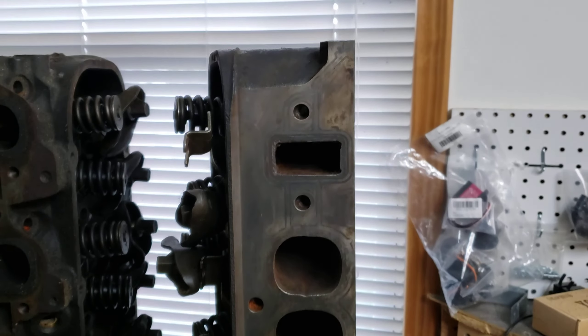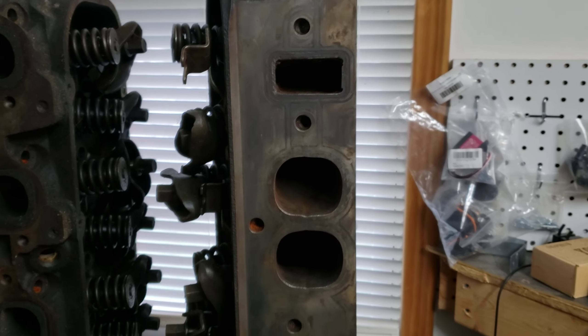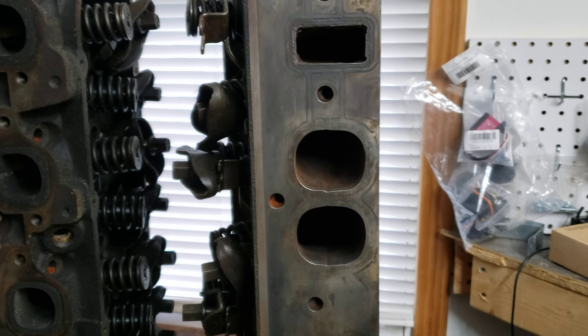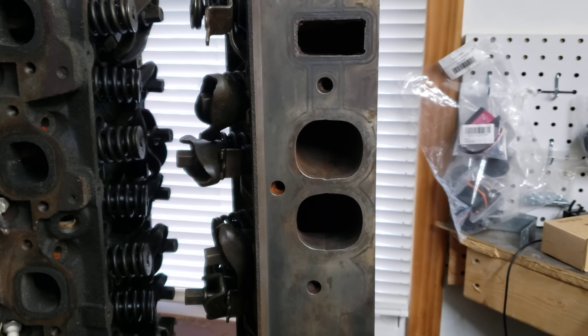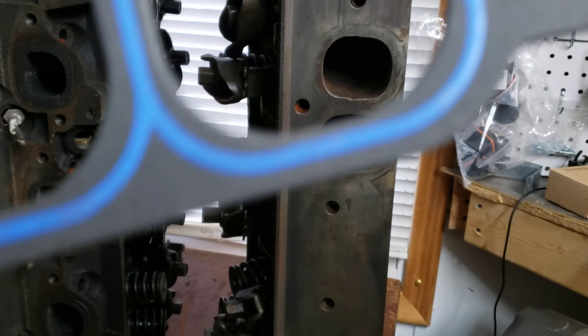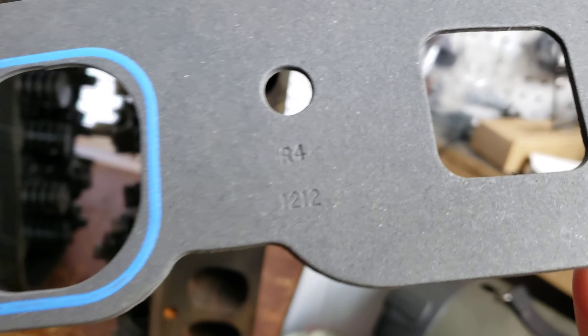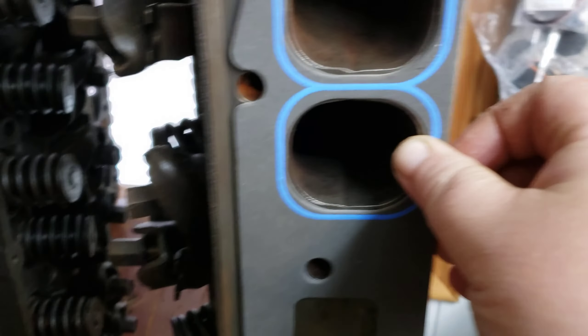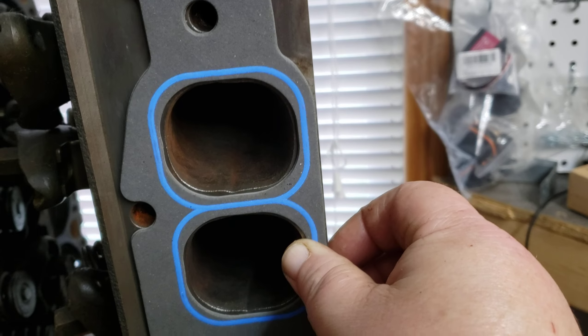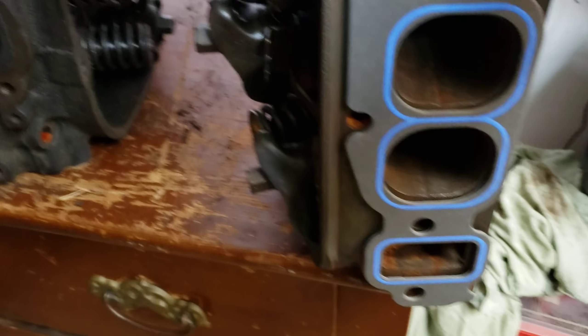I put up a video of these a while back and a lot of people were like, oh, those are Gen 5 heads. They're not, they're Gen 6. Had other people say that they're peanut ports. They're not. This is a 12-12 gasket, and as you can see, they are not peanut ports. They are full size.